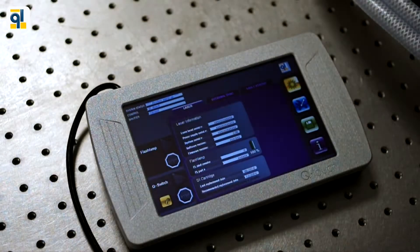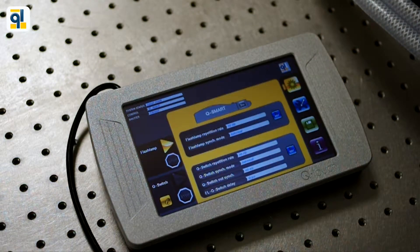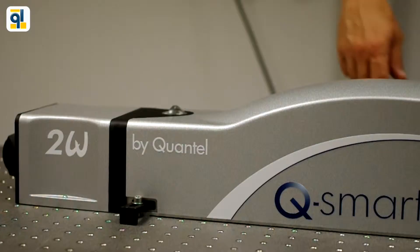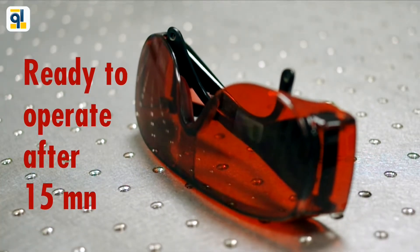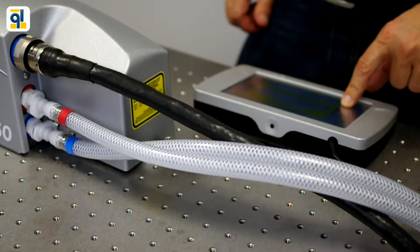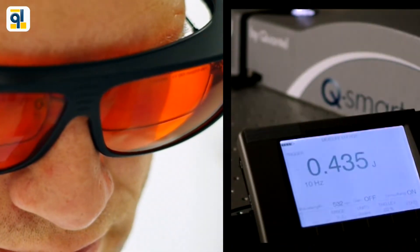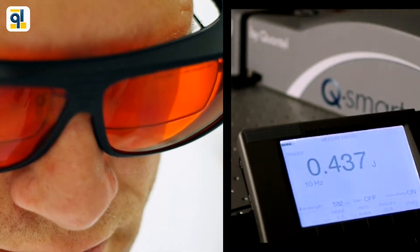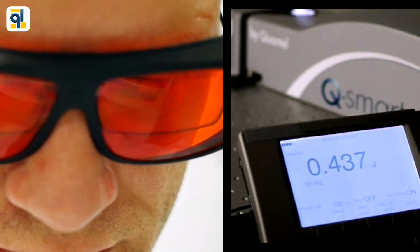An intuitive touch screen interface is provided to operate the laser. It gives you access to the laser configuration, main parameters, and system information. Once the system is ready, you are allowed to start the flash lamps and the Q-switch and get full power. With Q-Smart, we want you to focus on your experiment — no need for any realignment nor phase matching adjustment. Only Quantel can provide you with an intelligent auto-tuning of harmonics.